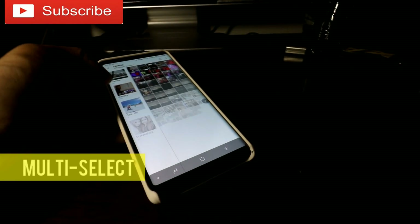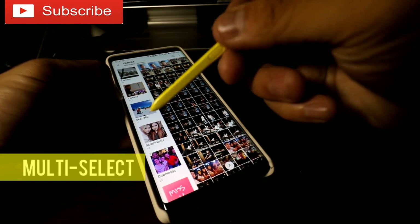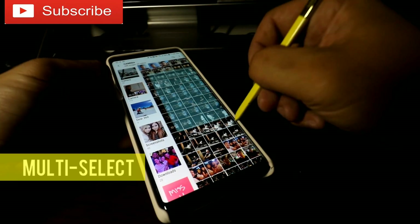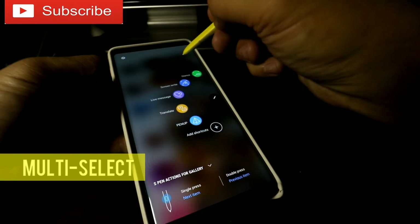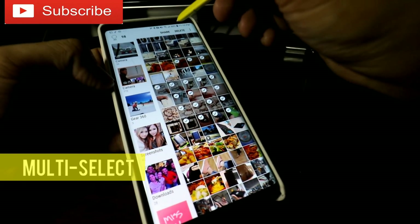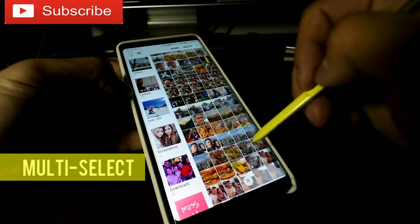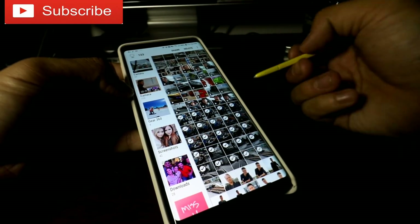Multi-select is one of the features you might want to know. With Multi-select, you hold your S Pen, hold the button, and select whatever you want to delete, share, whatever you want. There's a button on the S Pen — you hold it, don't let go, and just drag. You will multi-select pictures, emails, text messages, anything you want in a second.